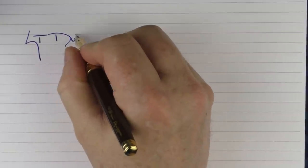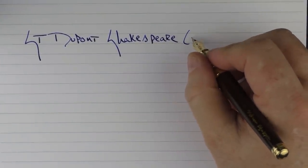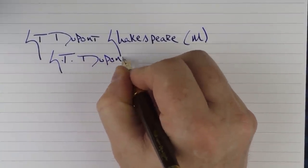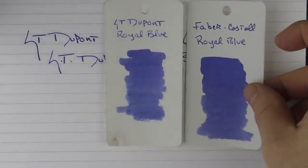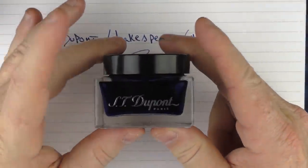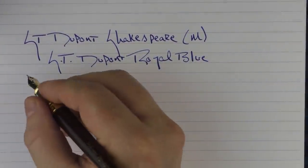Here we go with the writing sample for the ST Dupont Shakespeare. This is a medium 14 karat gold nib, and the ink I'm using today is ST Dupont Royal Blue. It's a nice royal blue — a little on the lighter side, not quite as dark as Faber-Castell Royal Blue, and somewhat similar to Lamy Blue. The bottle is pretty distinct looking — I like it. It's nice and wide, and I love the wide opening, though I do wish it were a little deeper, because with a larger-nibbed pen you have to come in at an angle.